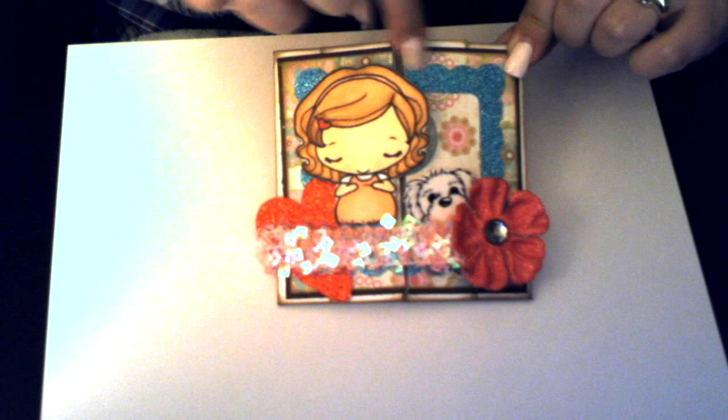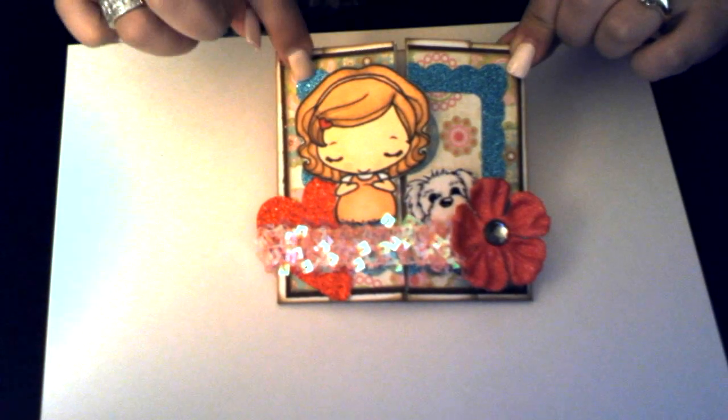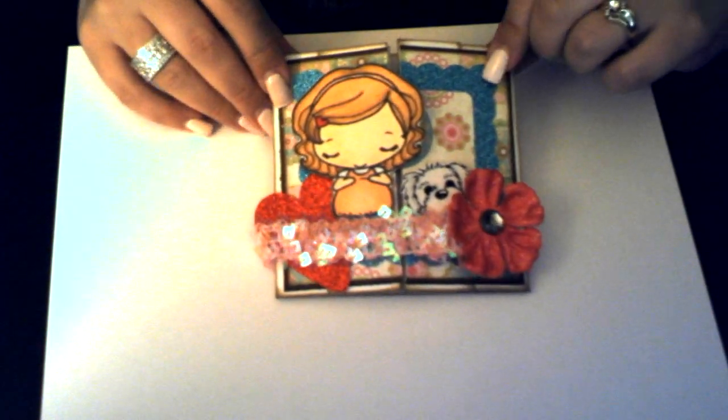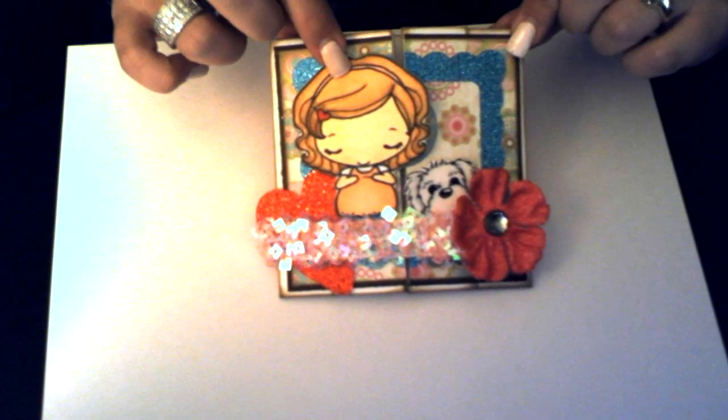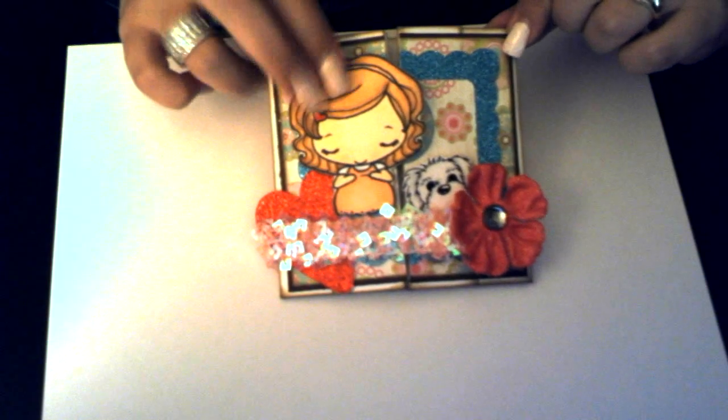I cut this little scallop piece on my Cricut and this is the little Pregnant Mama greeting farm stamp. Then on the back, I have this band all the way around it that I made with this cute sequin elastic, and I just poked a brad through it with a cute little flower — it's just holding the card closed.